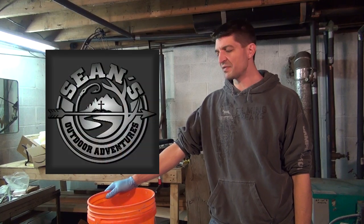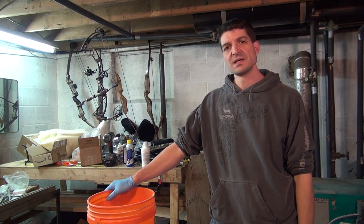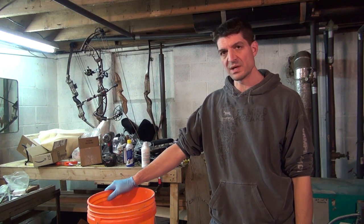Hey, this is Sean McVeigh with Sean's Outdoor Adventures, and I'm going to the next step in the journey in the process of tanning a hide and preparing it for mounting — a shoulder mount for a white-tailed deer.